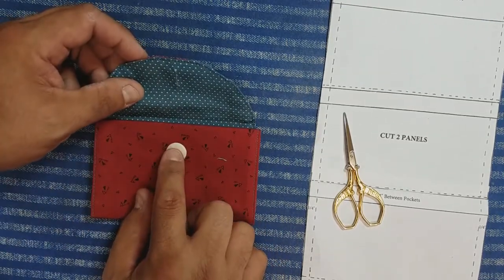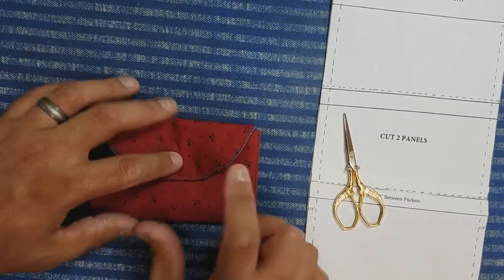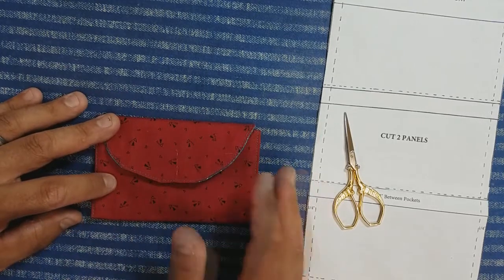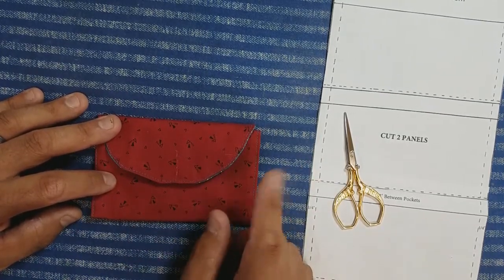Instead of having your button right there on the natural fold, you might want to build in some expansion by moving your button up just a little bit, and that will allow for some expansion as you build up your housewife. I'm going to finish this buttonhole and be right back.